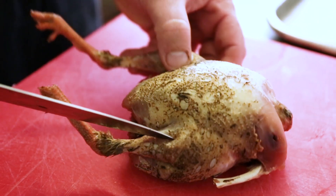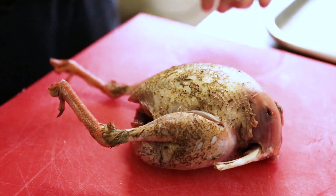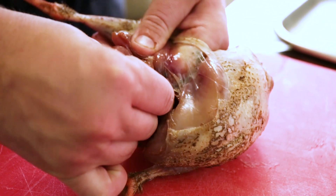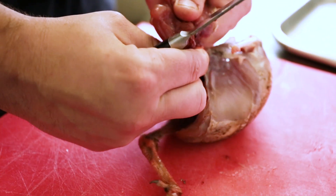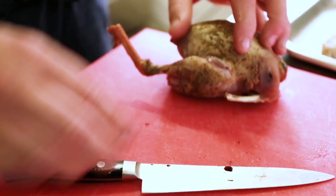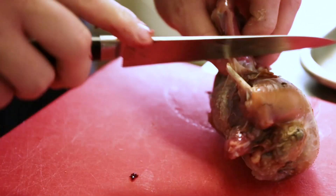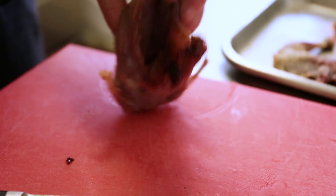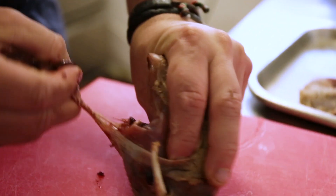The next step is to remove the legs — in between the thigh and the breast bone, make a small cut and then dislocate the legs. Come around and remove as much meat as possible from the underside. After that I just want to take the backbone off — it's really simple: snap, twist and pull.